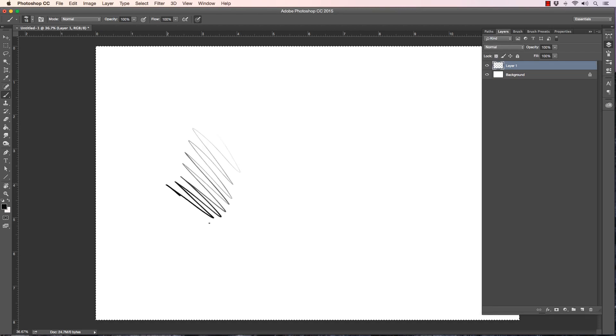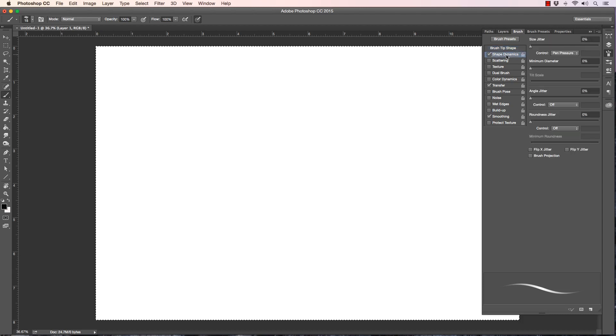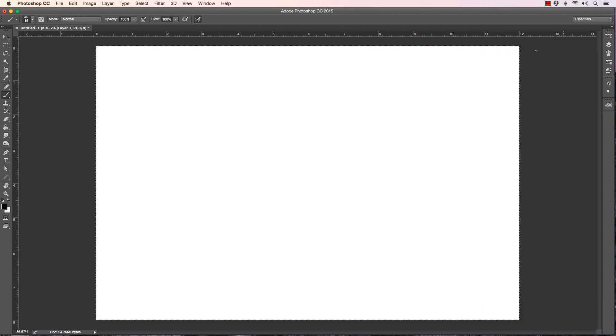The other thing worth addressing while we're here is also Photoshop's shape dynamics — pen pressure, angle jitter. For this particular brush I just have shape dynamics and transfer enabled, and that's what gives me this nice pencil-like look. That's another part of how you get that thick-to-thin line.